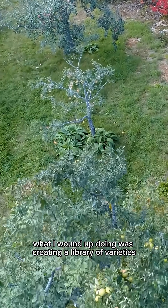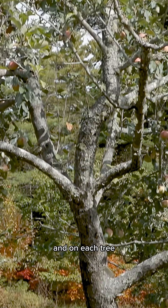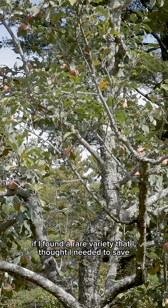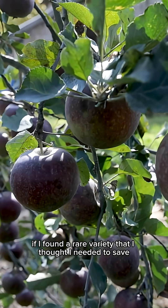What I wound up doing was creating a library of varieties, and on each tree, if I found a rare variety that I thought I needed to save, then I would graft it onto a branch.